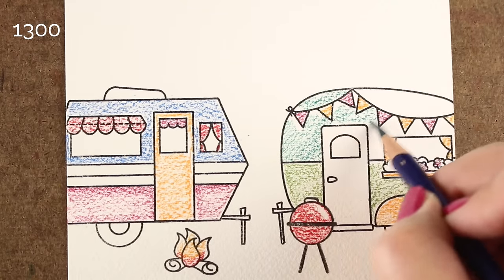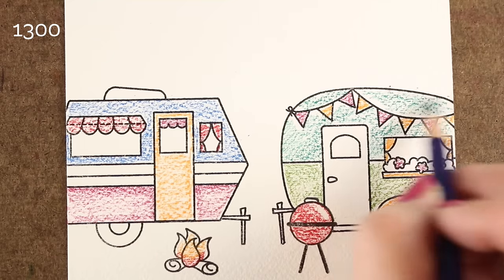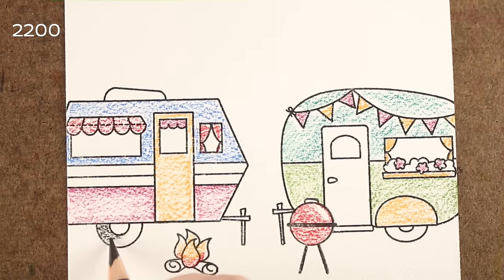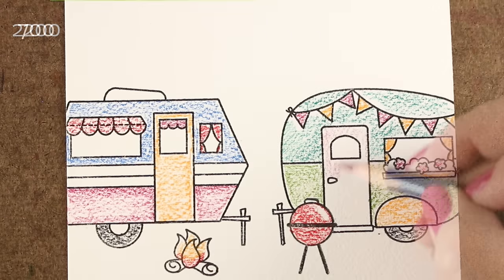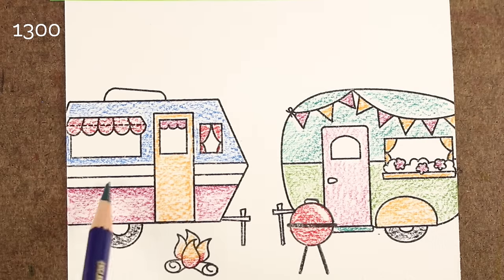I've also used the Arches rough. The rough, I think, is even more delicious texture, but it freaks people out. So I do use the cold press more often here on YouTube because it scares folks. But if you like texture, then get a pad of the rough kind because you're going to love it.